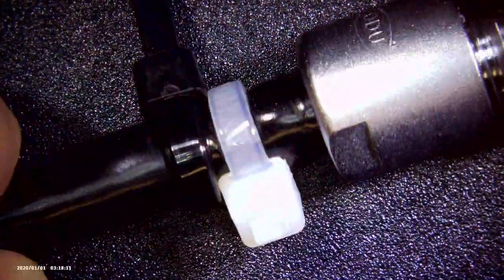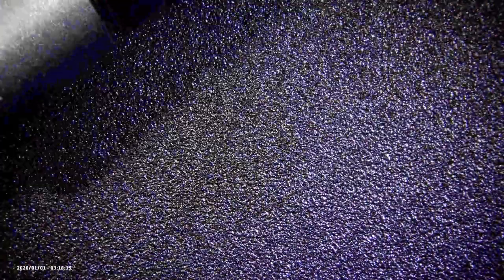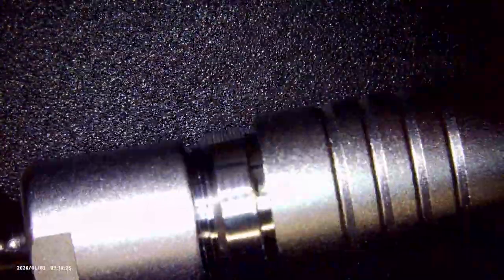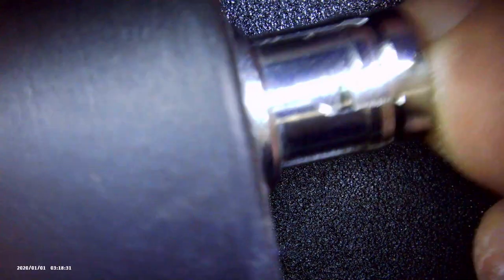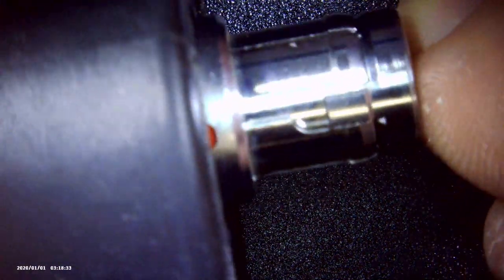Here you can see I'm adding an extra zip tie 180 degrees out from the old zip tie. The reason I'm doing this is because it's going to add a couple extra millimeters worth of force, because the connector itself is held into the body of the remote by the force of this rubber outer sleeve screwing into the remote.